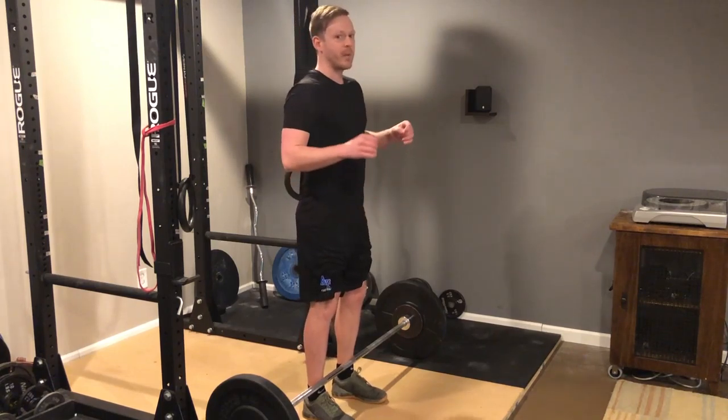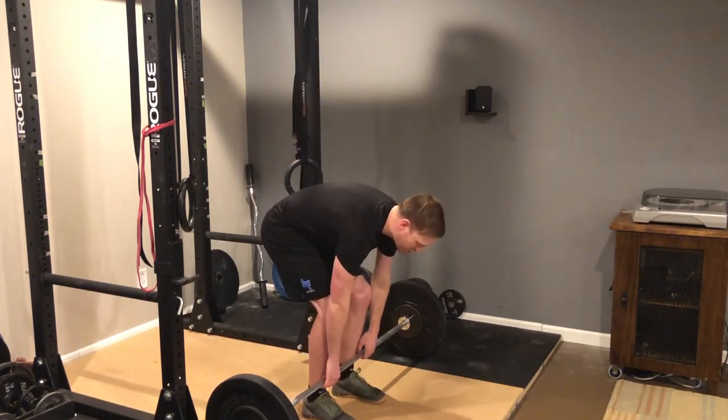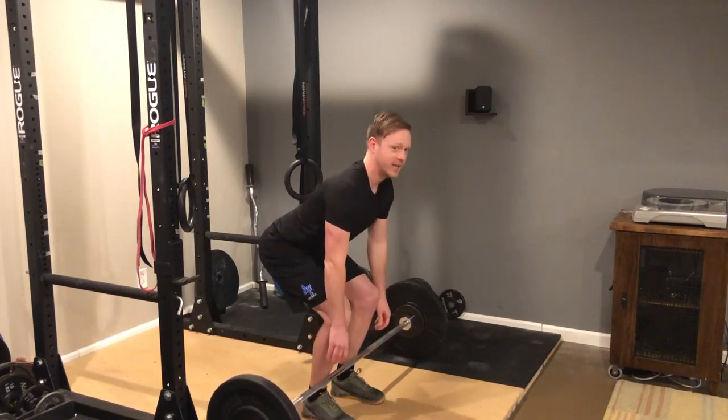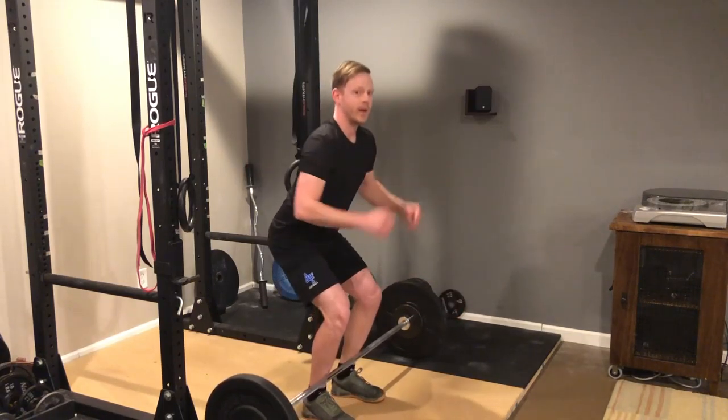Now for the movement in general, remember these cues. You want your chest up — in other words, you're not going to be slouching to pick up the weight. Chest up and then butt back, so that you're not trying to squat the weight up.